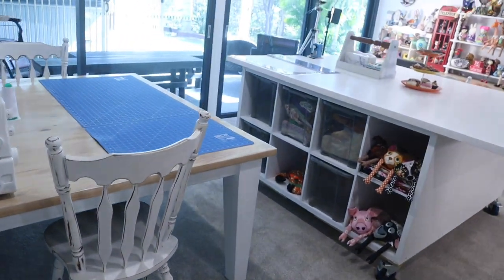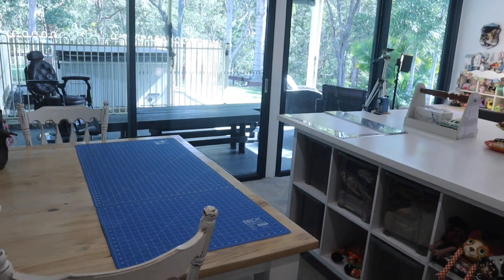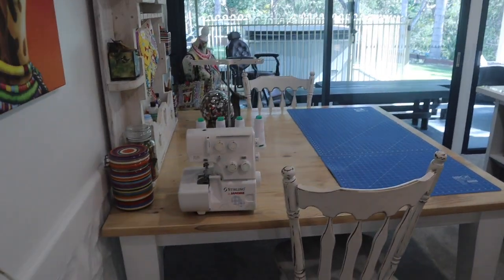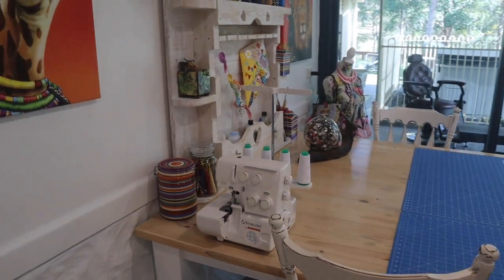G'day everyone and welcome to my studio tour — we are ready to go in! It's a brand new space, lovely and bright and airy. We're going to start from one end and work to the other.